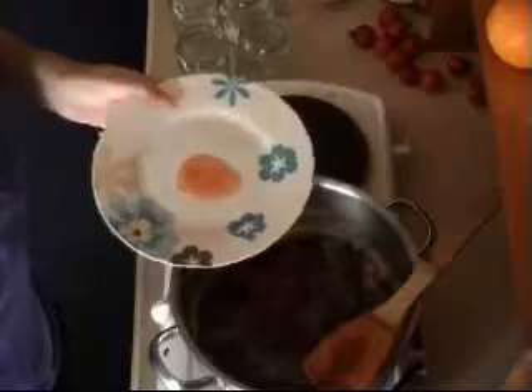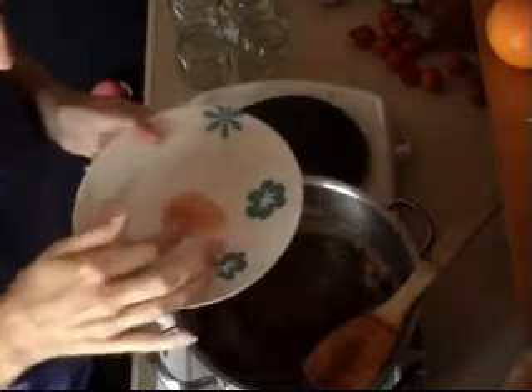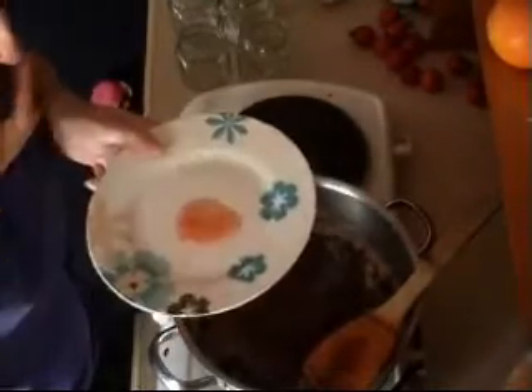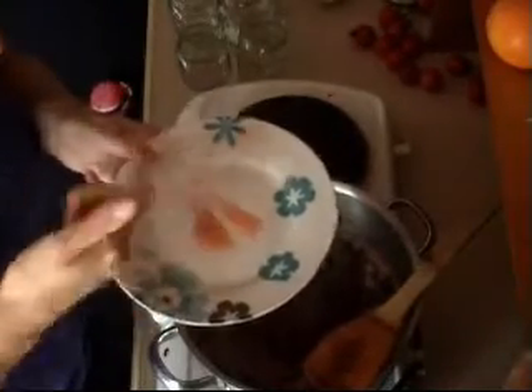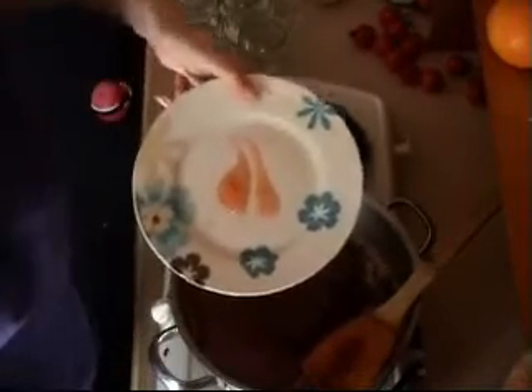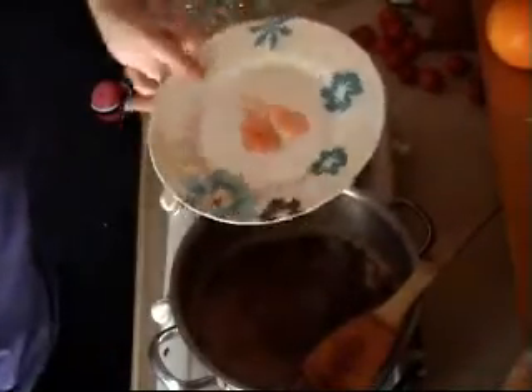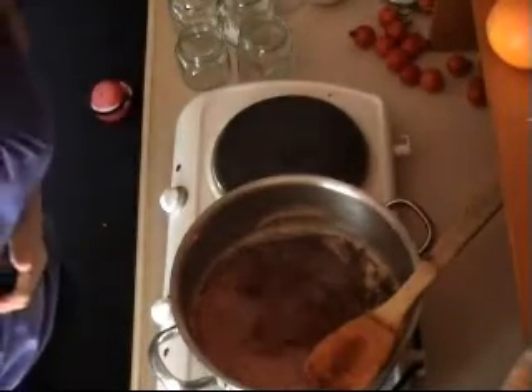I've just taken it out of the freezer - I only put it in there for about 30 seconds. We just want to run our finger through it and see how it stays. If it stays separated, it means it's finished. Take it off the heat and we're ready to put it in our jars.